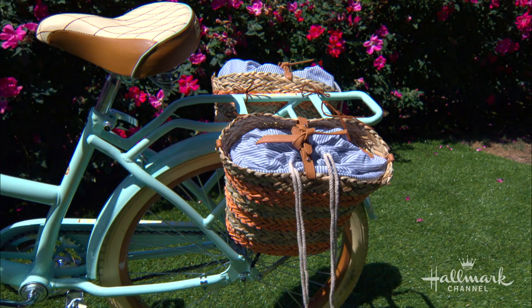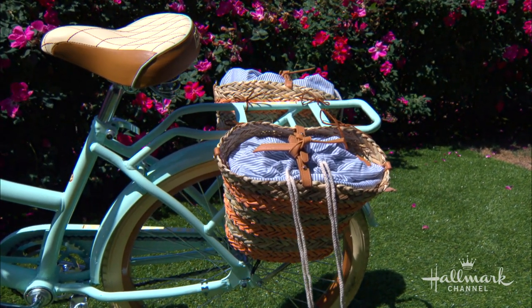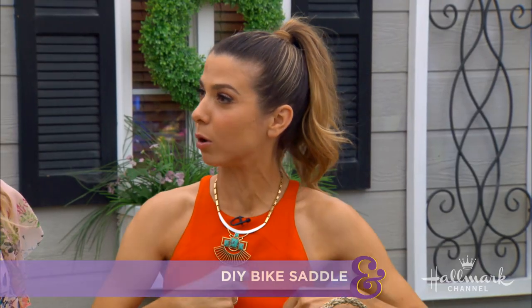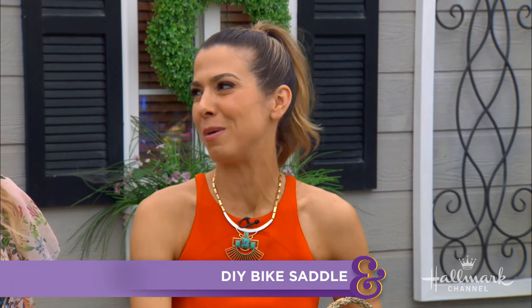It makes for not only such a functional solution when you're going on bike rides, going on a picnic. I ride my bike with the kids all the time, and it's fun to be able to put a couple of those things that you need and not be burdened by them. But also, it makes for a really cute picture.